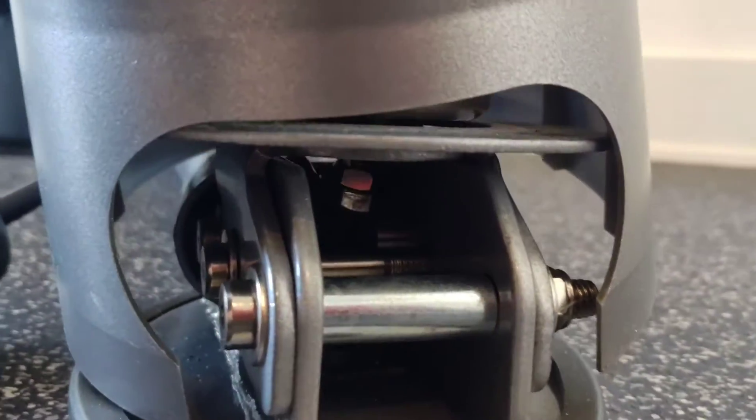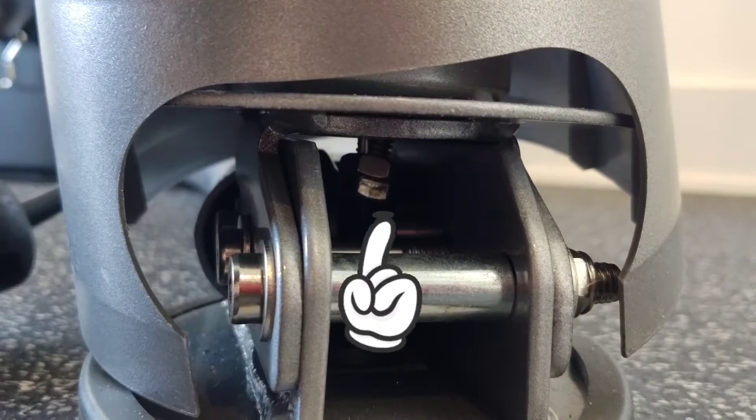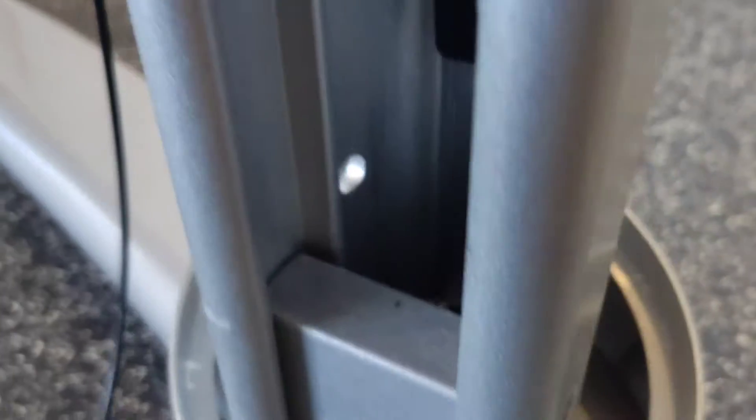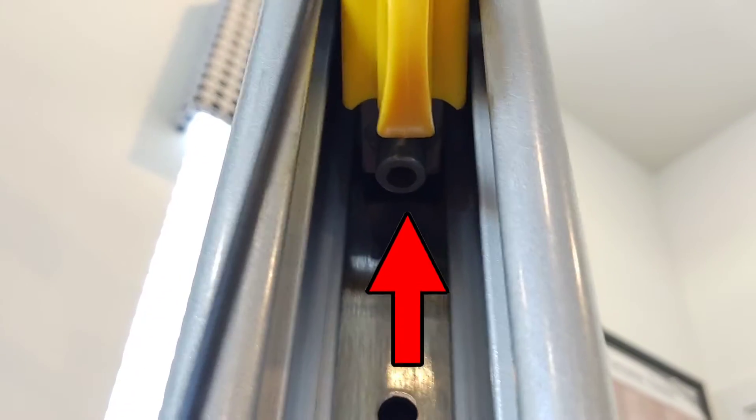If you come and take a look down in here — there's the cable right in there. So now we just got to get that up and out of that hole and attach it back right in there.